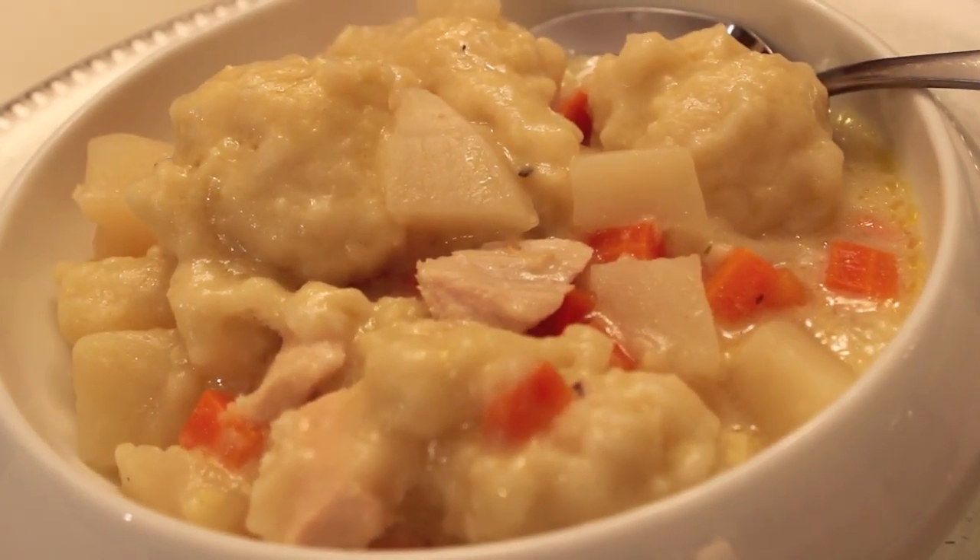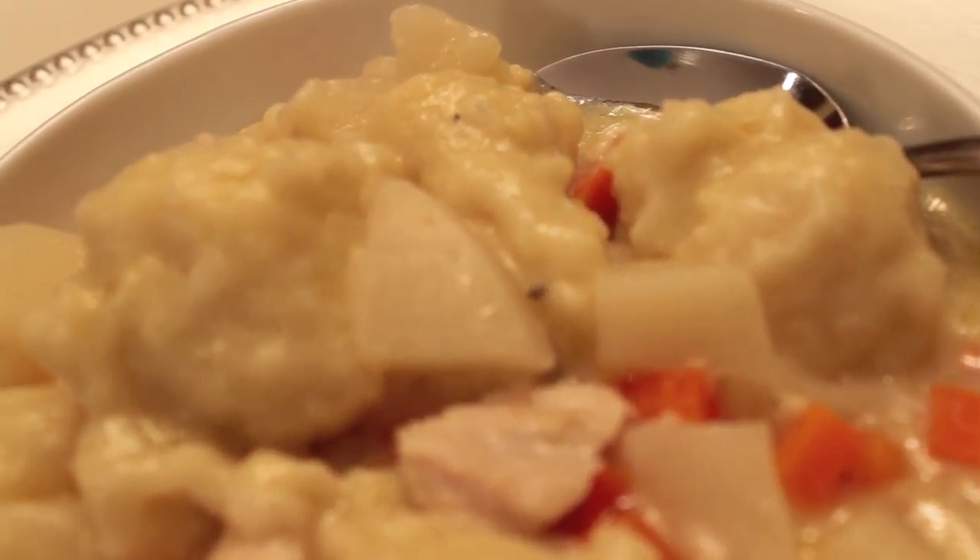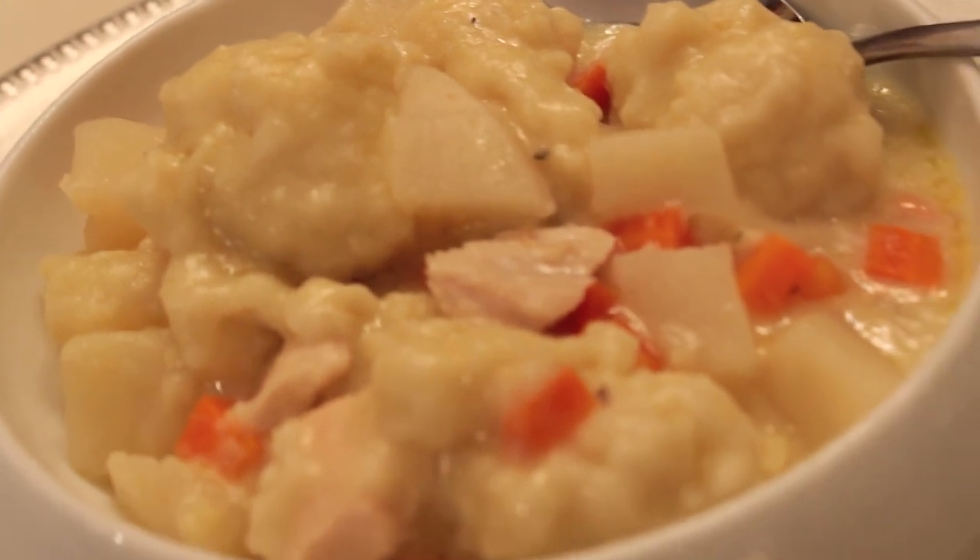It's me Nikki, here with my easy crock-pot chicken and dumplings recipe. This was from our dinner from this last week, and I'll put the link to that video below. So let's get started.